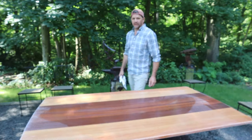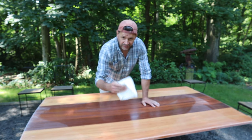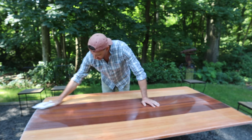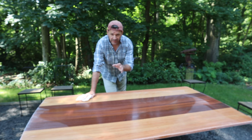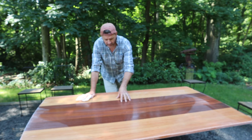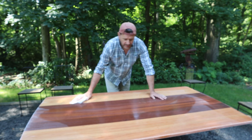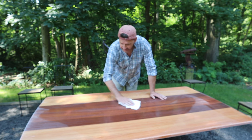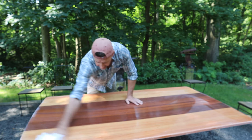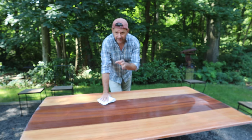It's the following day. I let the coat I applied last night dry overnight, sanded it, and now it's ready for the sixth and final coat. Just to go over the steps one more time: four coats of gloss, sanding in between coats, then I applied a coat of satin last night, sanded it this morning, and now I'm going to wipe away any dust and apply the sixth and final coat of satin finish.